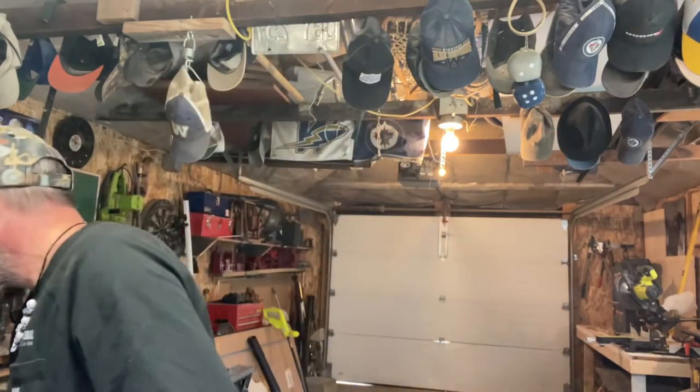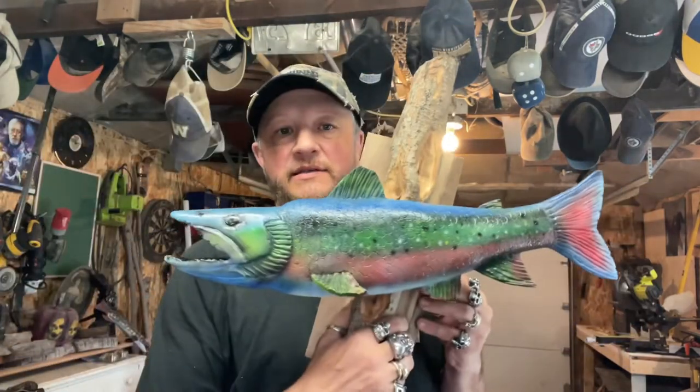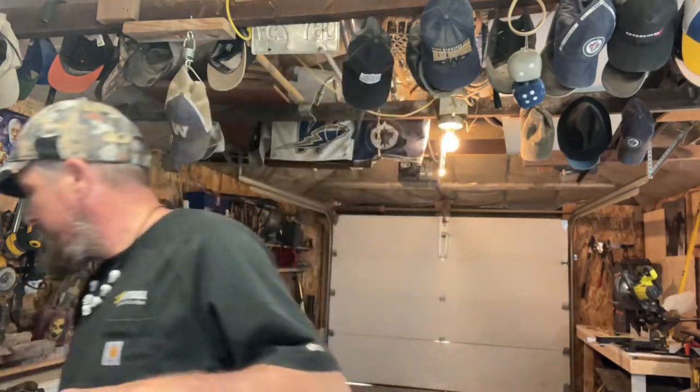Hey guys, welcome back to Choose Your Own Path. We're still on a kick of doing fish. My buddy Charles Womack, from the USA, said to me keep on doing what you're doing with the fish because he really liked it. As long as I get one person complimenting me, I'm happy.